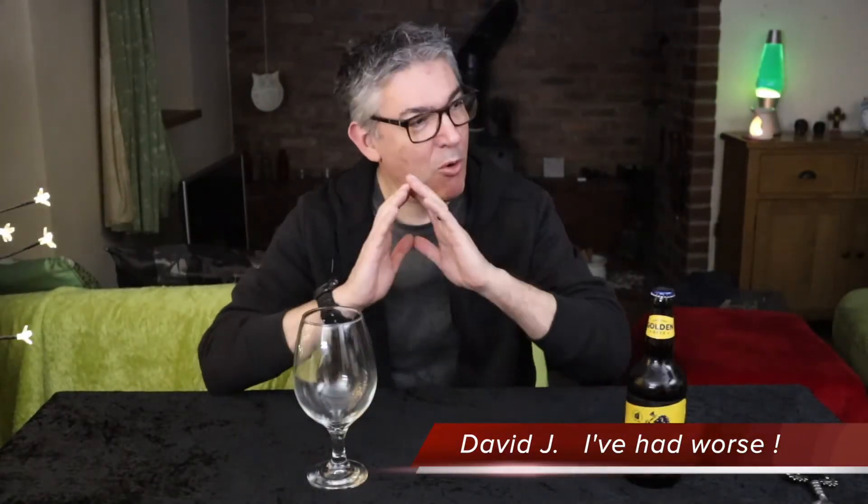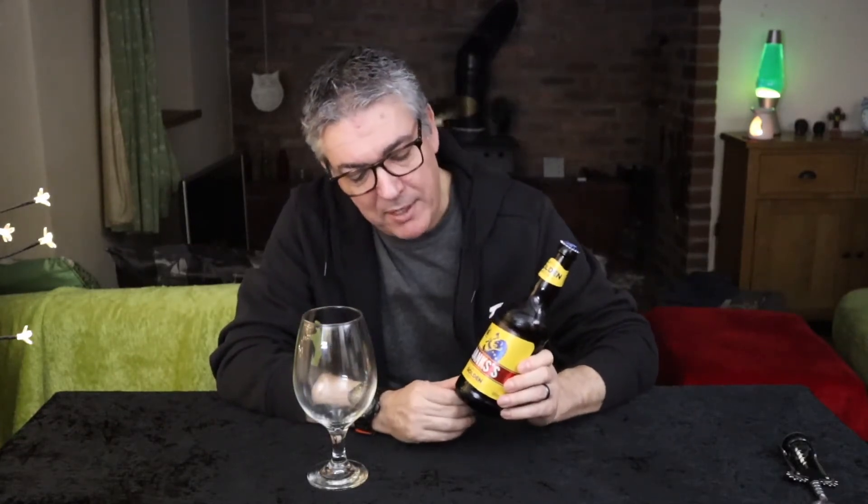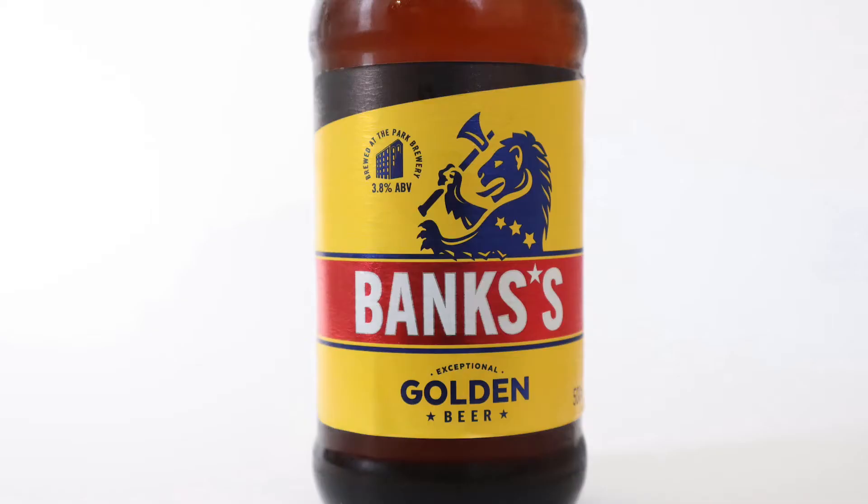You either get it right first time or you're on take a billion. Trying another Banksy's beer — this is their golden beer, it's a 3.8 in a 500ml bottle. All beer bottles should be 500ml, and I've never had this one before.